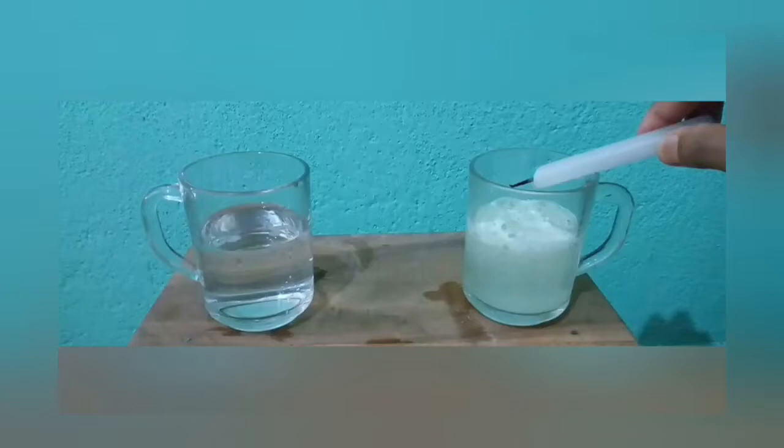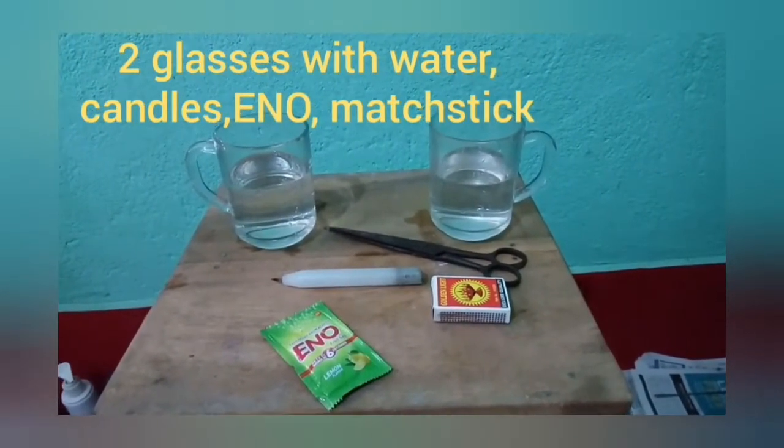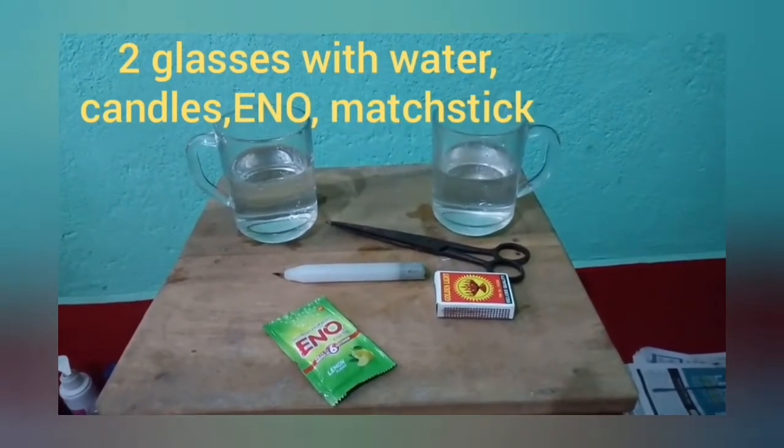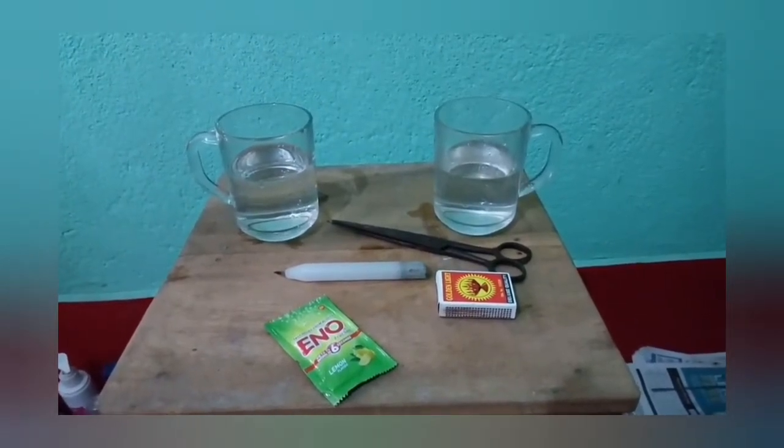Carbon dioxide is a fire extinguisher, and it can be proved by a very simple experiment. Materials required: two glasses, water, candles, Eno, matchbox, and scissors.